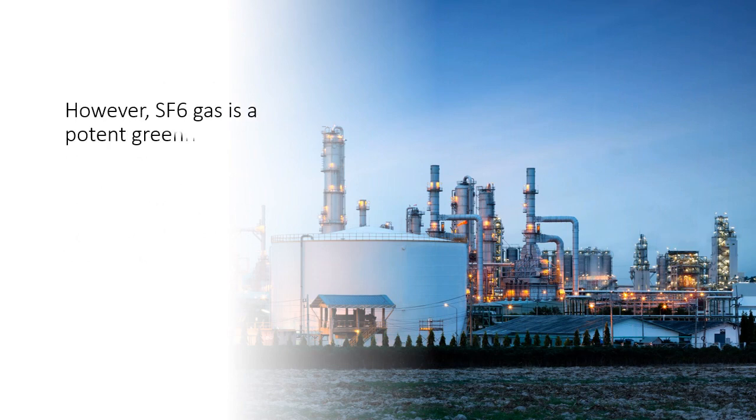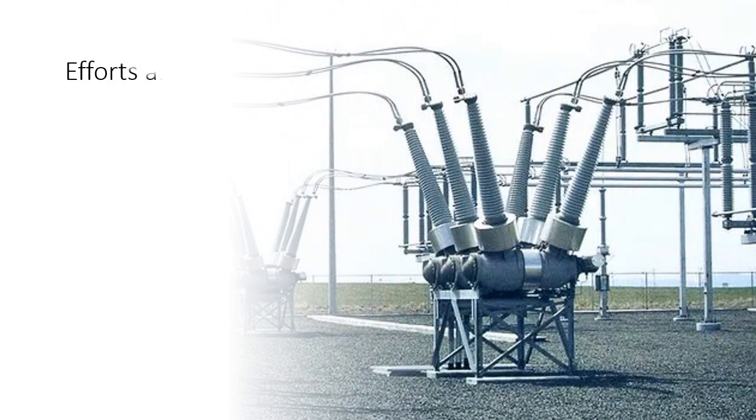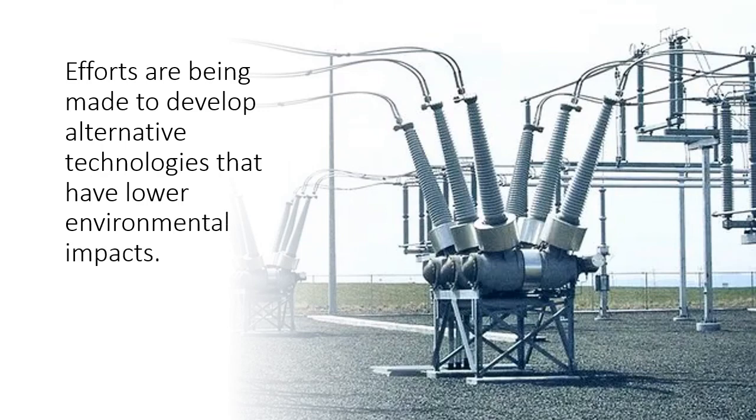However, SF6 gas is a potent greenhouse gas with a high global warming potential, so there are environmental concerns associated with its use. Efforts are being made to develop alternative technologies that have lower environmental impacts.